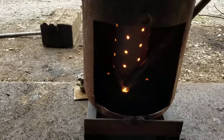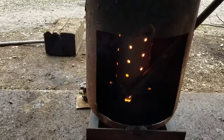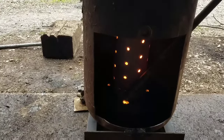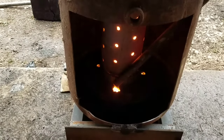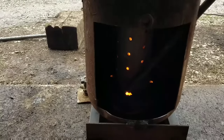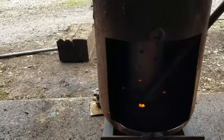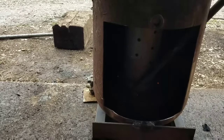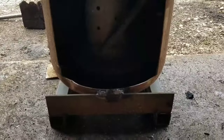I just wanted to see it go out. I think it's starting to burn out a little bit. I want to see how red it looks once it goes out. There it goes — going out. There you go.